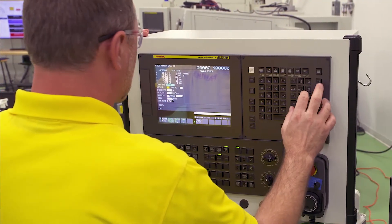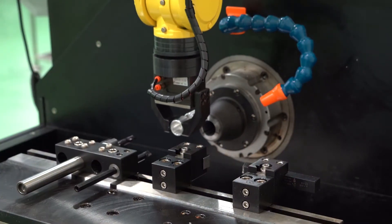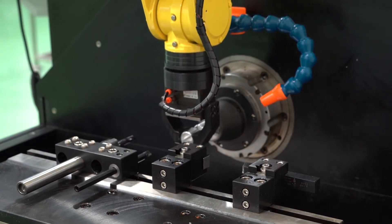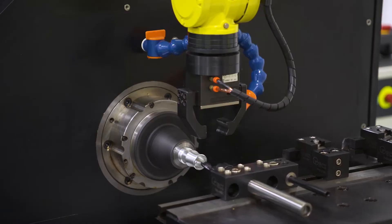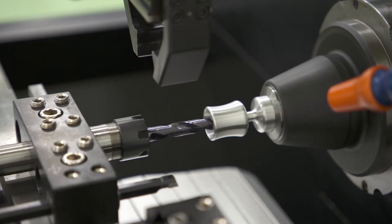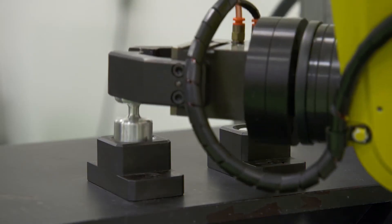FANUC's QSSR is a complete package that simplifies the connection of a FANUC robot to a FANUC-controlled machine tool. The new G-Code feature allows operators as well as machine tool builders to program robots easily through the FANUC CNC in ISO standard G-Code format.